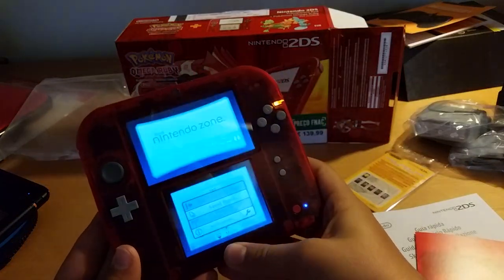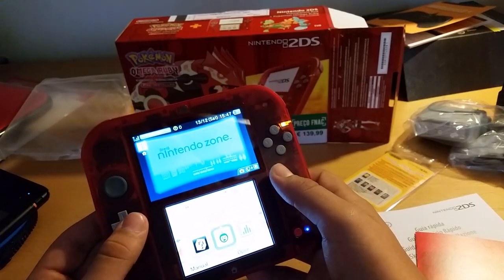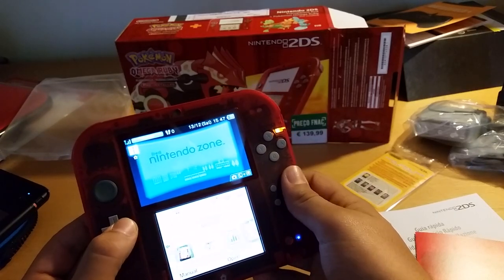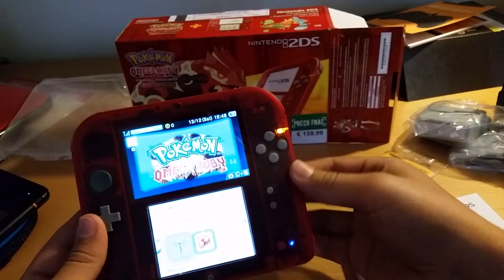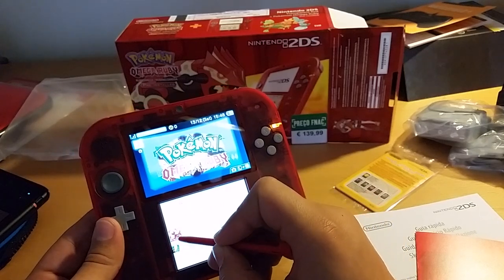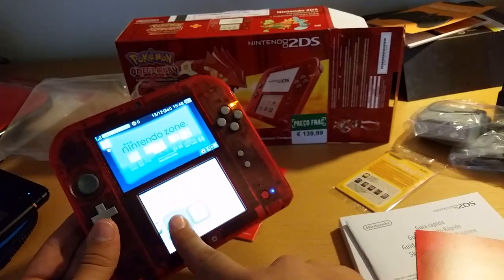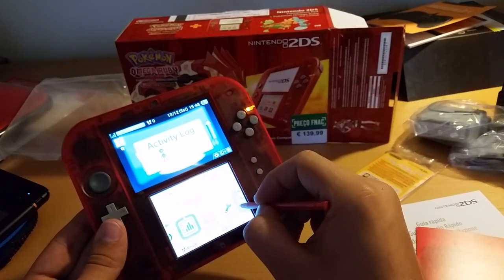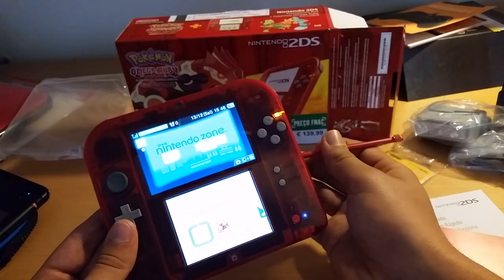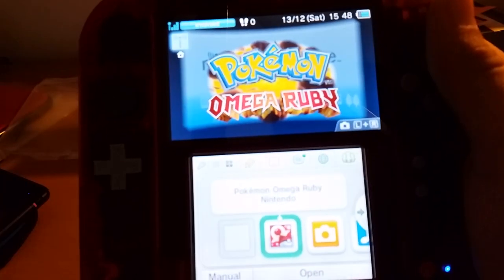The problem with that is when you're connected to a network you can't do it. So let's go over to the menu. Download play, Face Raiders, AR, Mii Maker — where the hell is Pokemon? Oh, there we go. Let's change the location of this somewhere else. I don't want this here — the game card will go here. Ok, that's good, let's go.